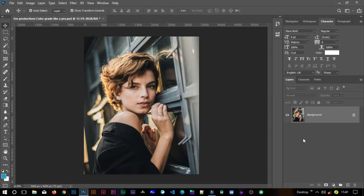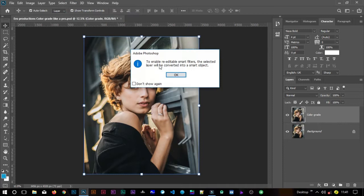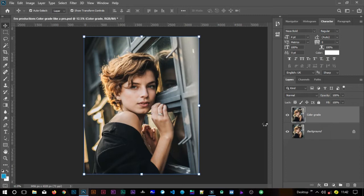Let me delete that layer so we can start from scratch. First, make a copy of the image — make sure the background is selected and hit Ctrl+J to duplicate it. Call this copy 'color grade.' Before we add Camera Raw, we'll turn this layer into a smart filter. Go to Filter, then Convert to Smart Filters, click OK, and in a few seconds it becomes a smart filter — you can see by the icon.